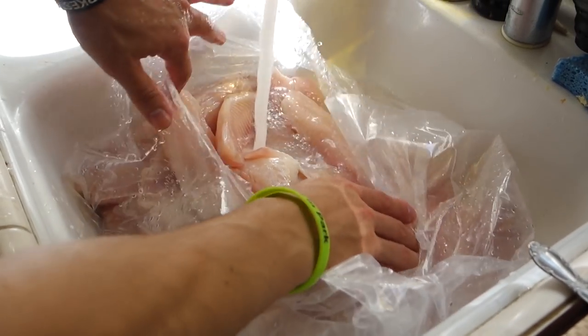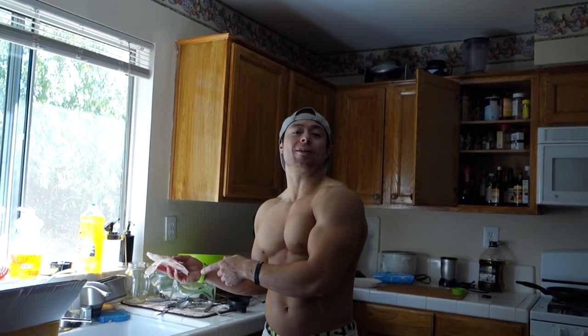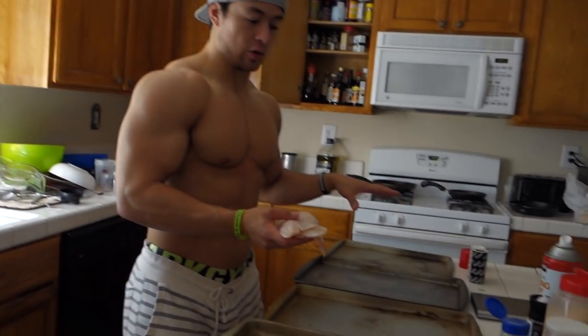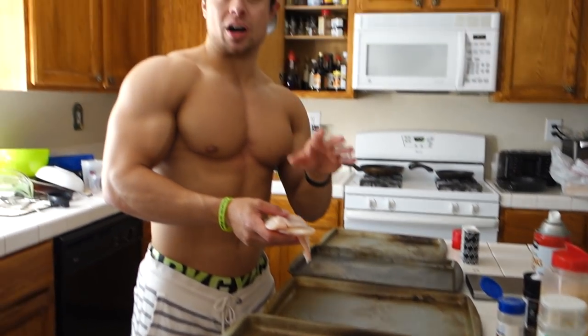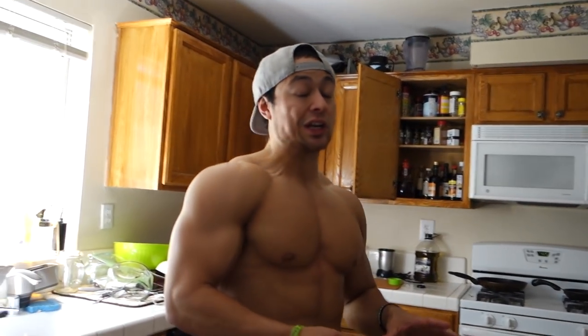Step number two, lightly rinse your tilapia under some running water. The next step is we're going to take our tilapia fillets that are nice and thawed and put them on our greased or lightly non-stick cooking sprayed pans right here. We have four pans since we're going to cook up like 10 pounds of tilapia — get it out of the way for the week.